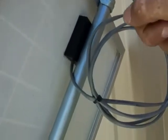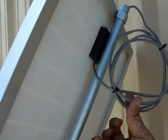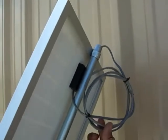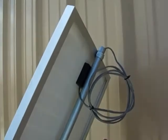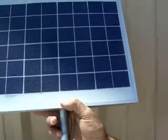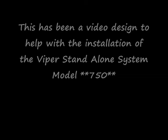The screws are not long because I don't want them to hit the glass of the solar panel. For this connection I also used a two-wire multi-stranded 16-gauge cable.